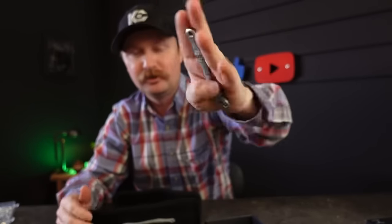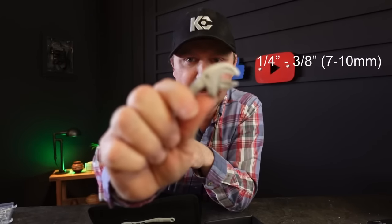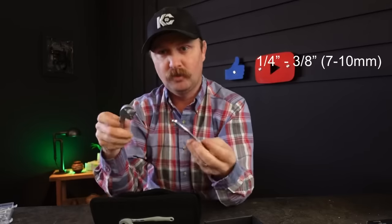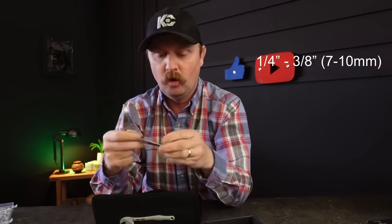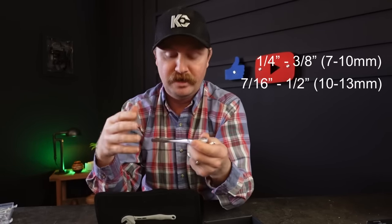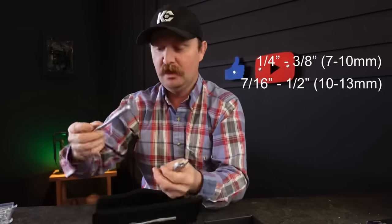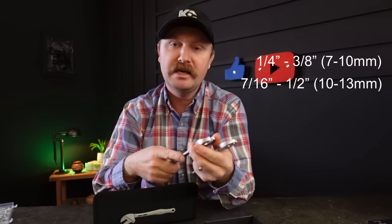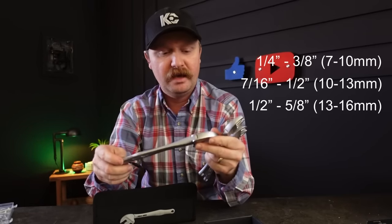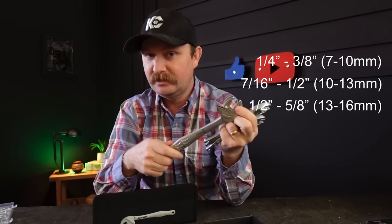In this case you get four sizes. Starting from the smallest — which is a seriously baby wrench — we're talking three-eighths to one-quarter inch, or seven to ten millimeter. The next size up is ten to thirteen millimeter, or seven-sixteenths to half inch. The third wrench is thirteen to sixteen millimeter, or half to five-eighths inch. The next one up is sixteen to nineteen millimeter, known as five-eighths to three-quarter in freedom units.